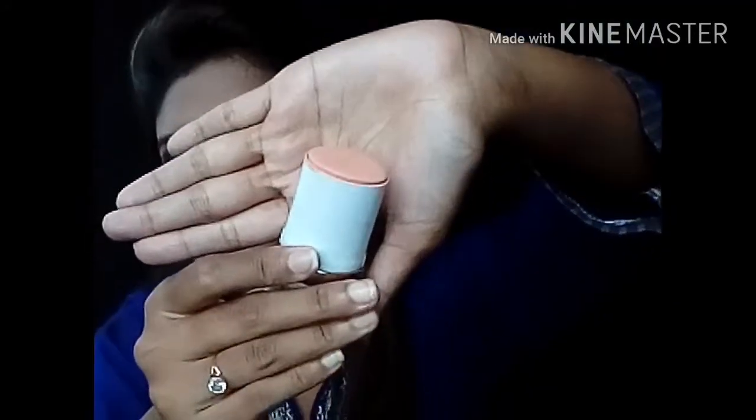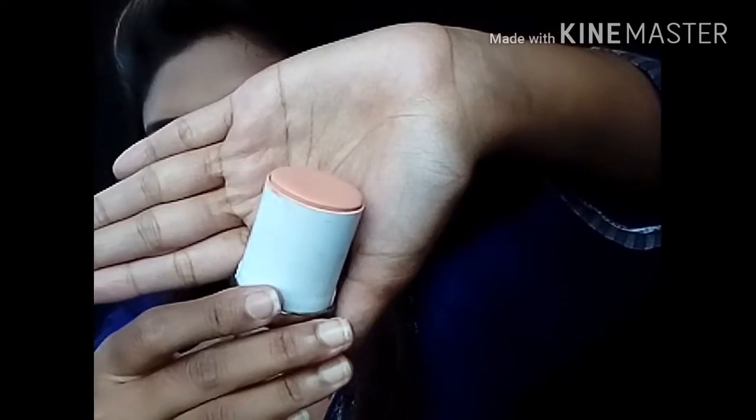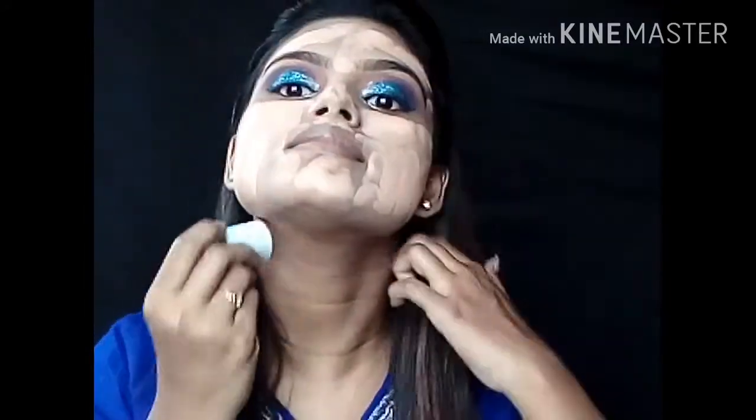Now it's foundation time. Here I am using a stick foundation. But if you have extremely oily skin, then go for a powder foundation. Cream foundation works really well on my skin, and if you want to do a party makeup look, stick foundations are beautiful.